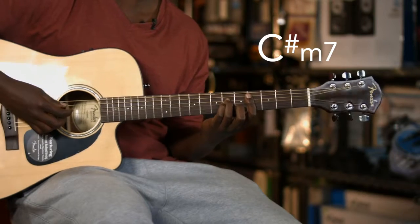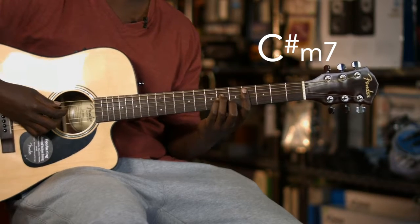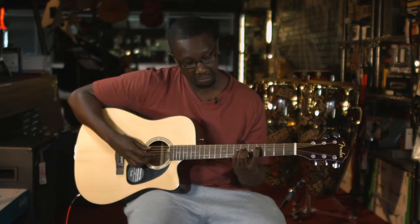What you're going to do is you're going to do the C sharp minor over here. You're going to take this finger — you're barring — and you're just going to slide it up. Whereas previously it was on the second string, you're going to slide it all the way up to the top string.